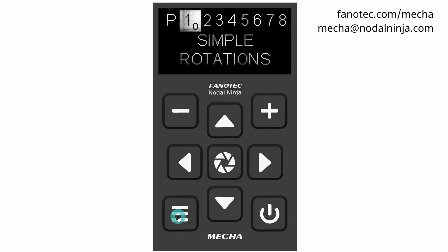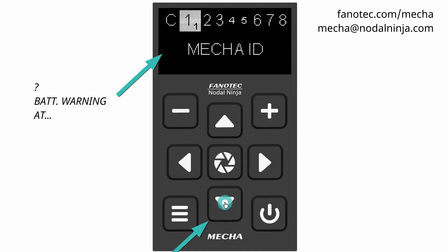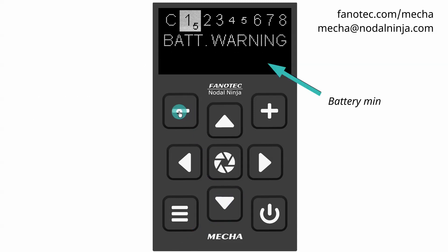so you will be warned when the voltage is close to, or drops below, the set minimum value, or Battery min. In Config Menu, find the BATT WARNING AT option, and adjust the flashing value using the minus and plus buttons. Hold down the desired button to speed up the adjustment.